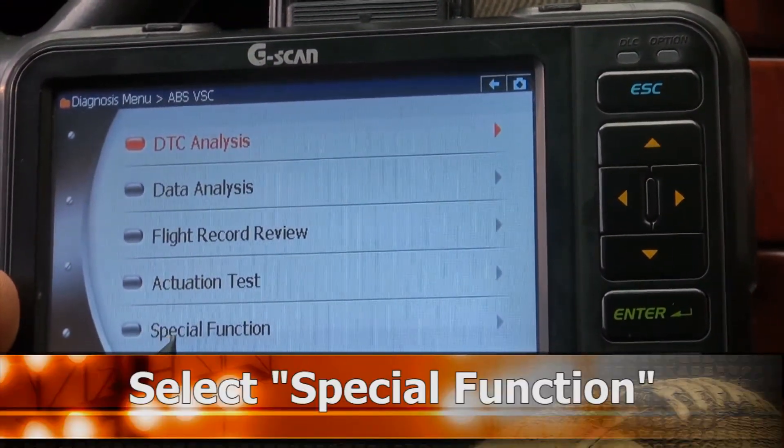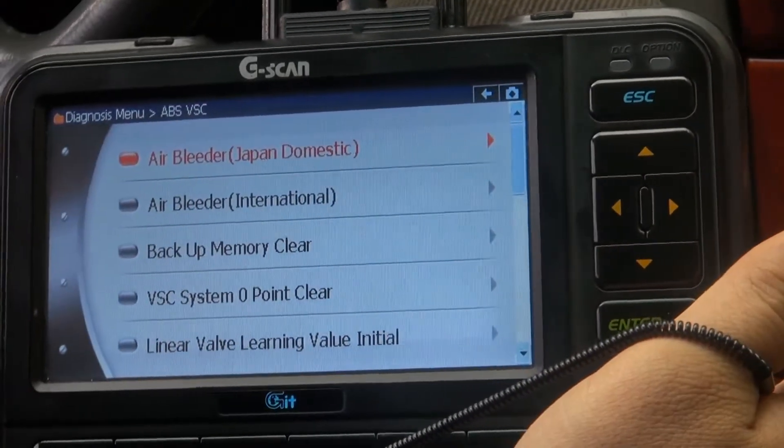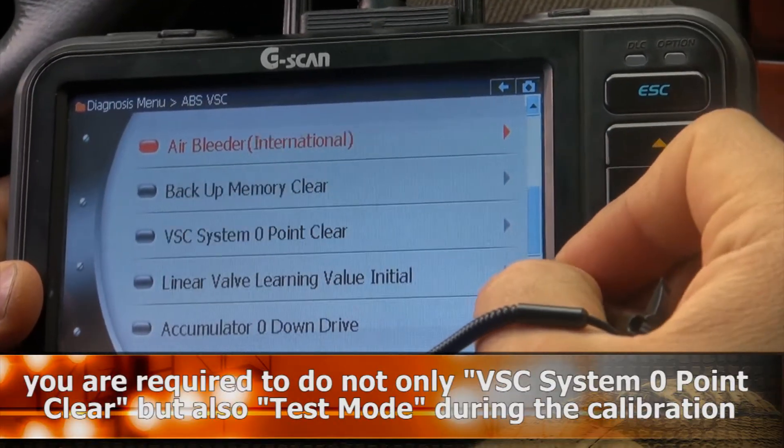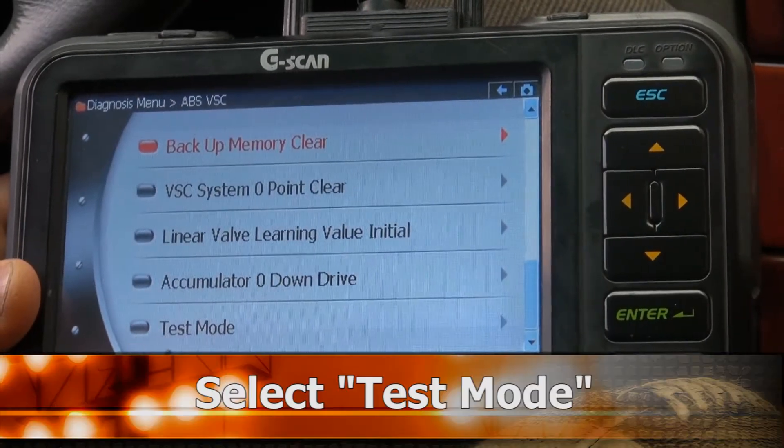Select Special Function. Select Test Mode.